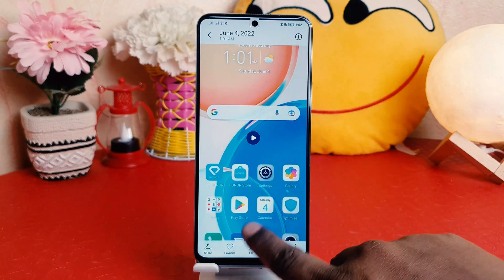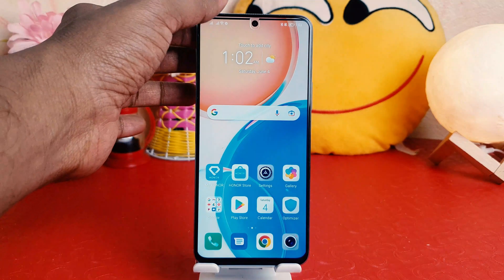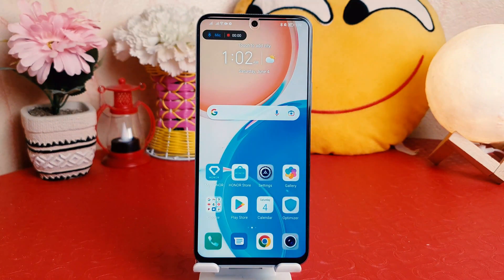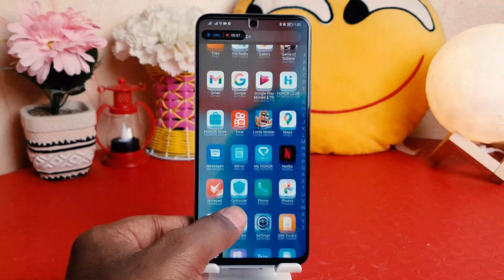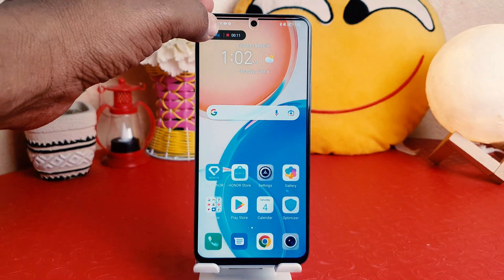Let me show you again to make it clear. If you want to record anything on your Honor X8, you just swipe down just like this and click the screen recorder. You're going to see the screen recorder has turned on and whatever activities you do everything is going to be recorded.